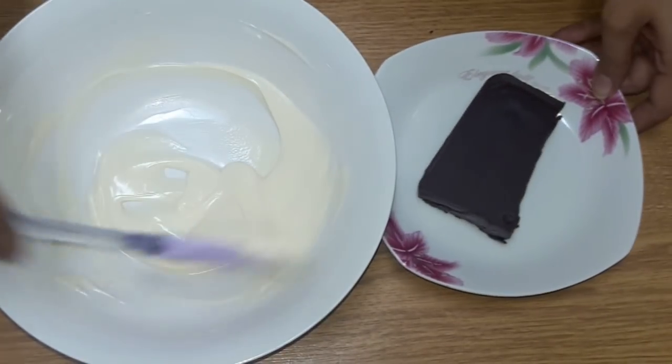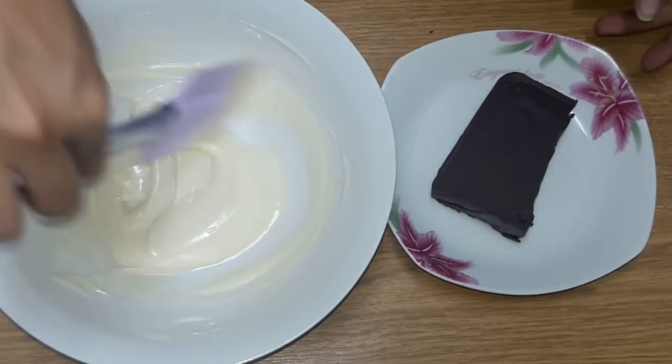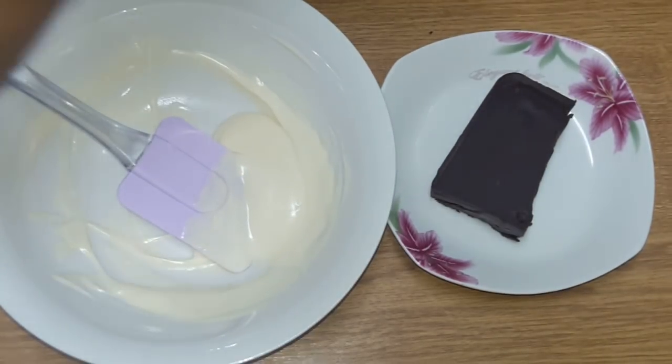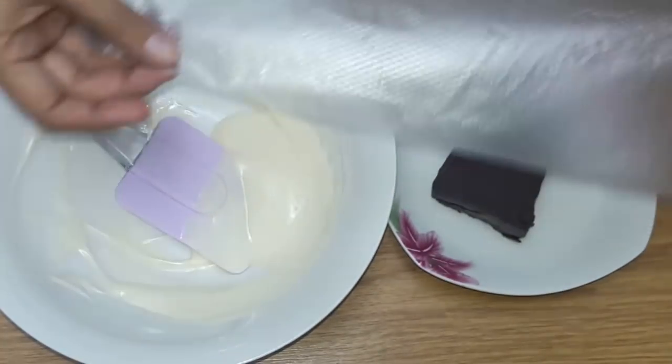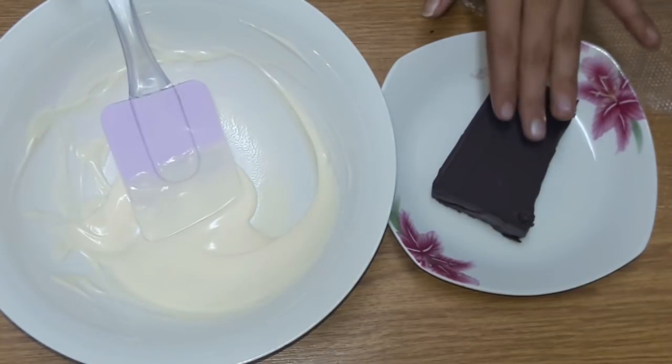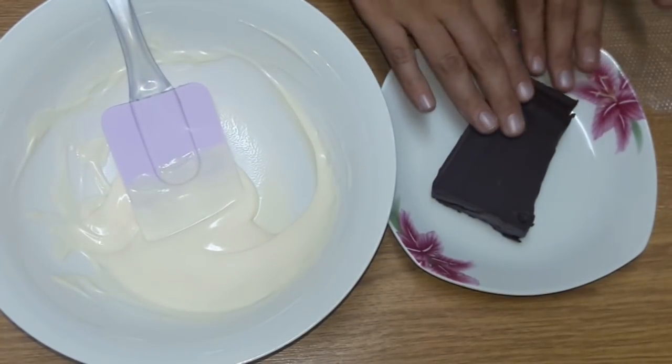Here you can see the chocolate melting. Then you can put it in a piping bag. I will use a piping bag — let me put it in the piping bag. Without a piping bag you cannot make it tight. Then you pour the chocolate into the piping bag.